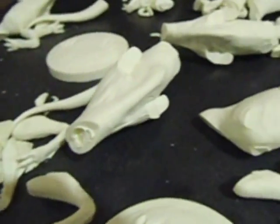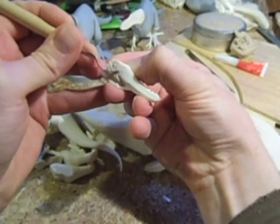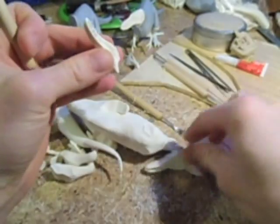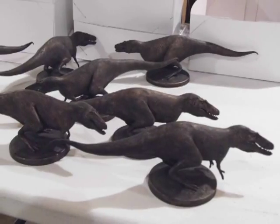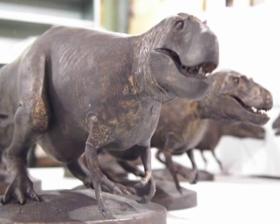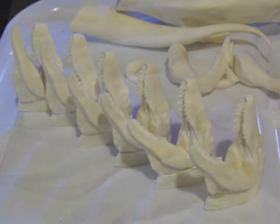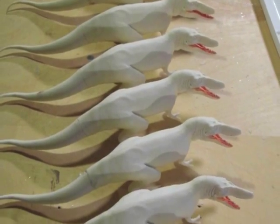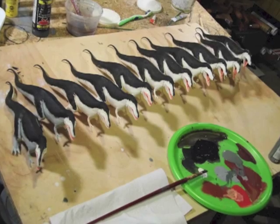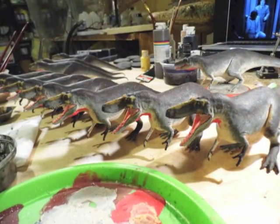Some people received an unpainted, unassembled model kit, while others received a kit that I put together and painted — either as a cold cast faux finish bronze, or as a fully painted model kit depicting more what the animal may have looked like in life, more like what my original full-size head looked like, that color scheme.